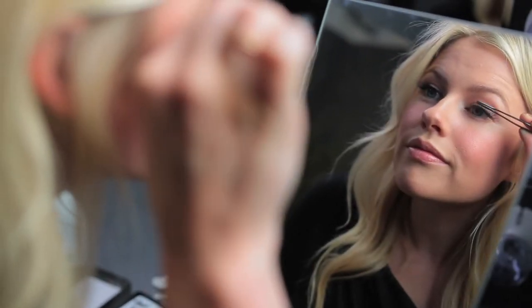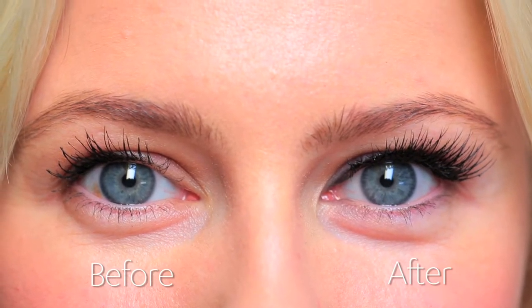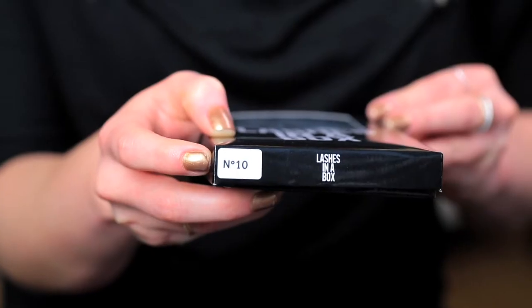Putting on false eyelashes is really a lot easier to do than you think. Personally, I like the really natural, kind of fluffy looking lashes that are just an enhancement to your own eyelashes. I don't like that really dramatic, heavy look. So I picked these ones from a company called Lashes in a Box, and these are called the Number 10.